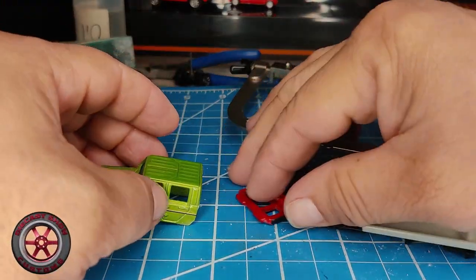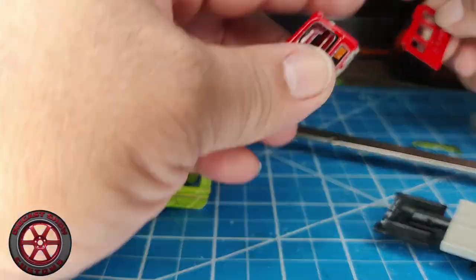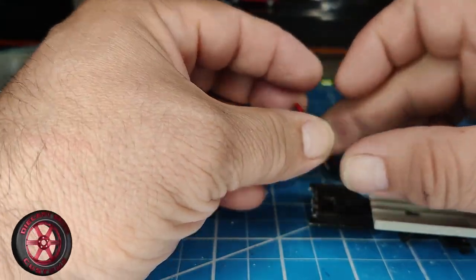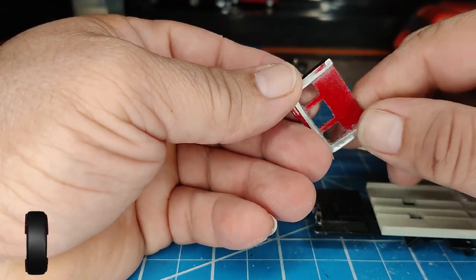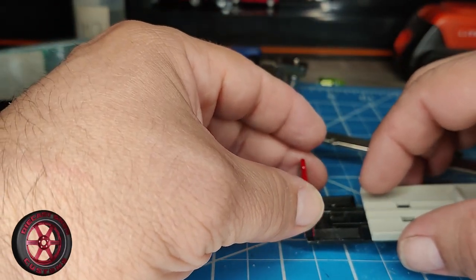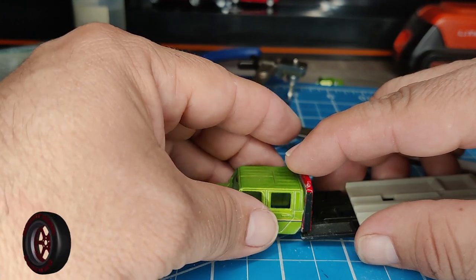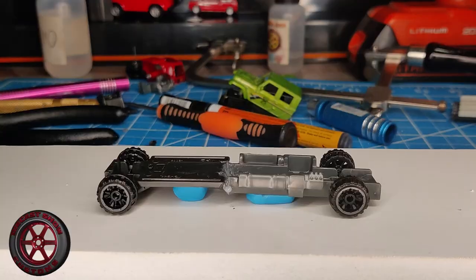Alright, this is where I'm at. I cut the back part of the truck and here's the flatbed. The plan is I need to paint this black. I need to figure out how to glue it here, and then you glue it like this. I'll be back.